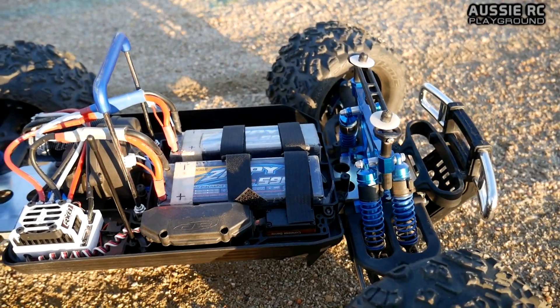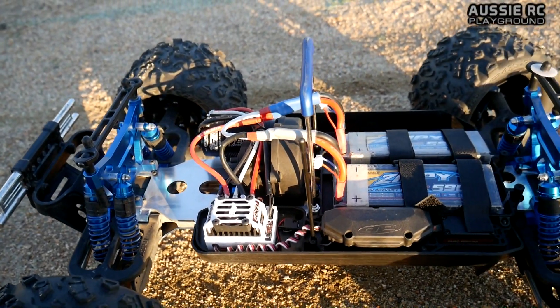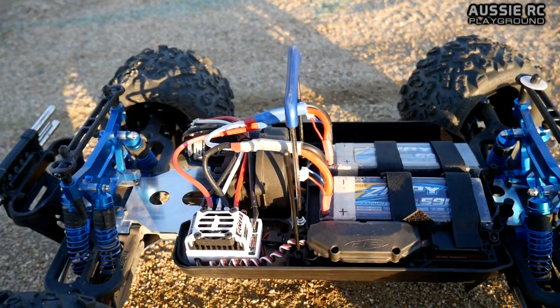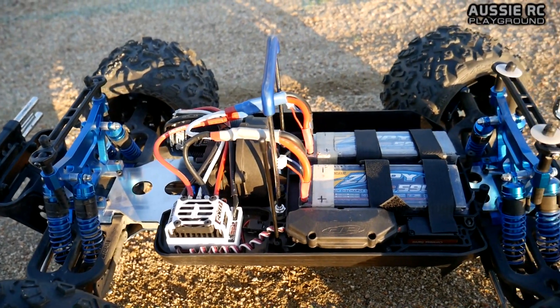I don't think it's gone any faster — if anything it's probably gone a little bit slower — but it's just the torque and the responsiveness and the smoothness of this setup that I'm most impressed with. I haven't bashed this truck yet and this is going to be my first time bashing it with this setup, so I'm very keen to see how it performs.